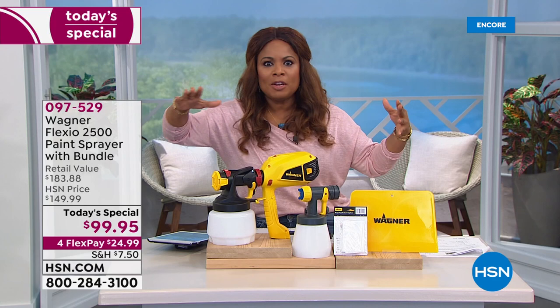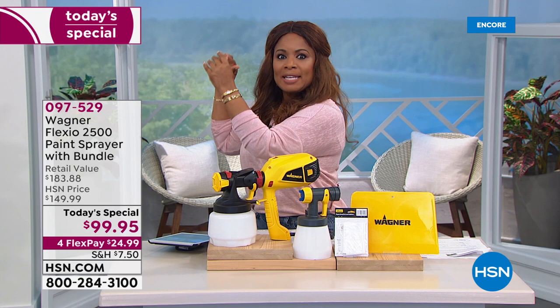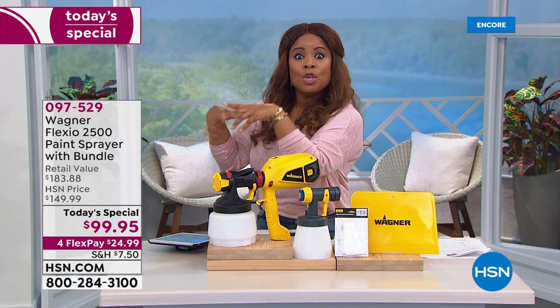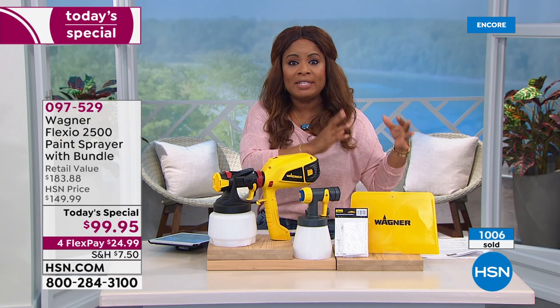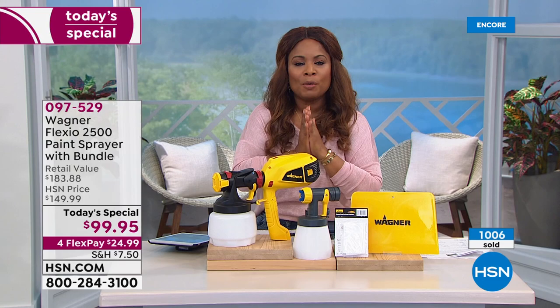Maybe you want to upgrade the look of your kitchen cabinets, or paint a piece of furniture inside your home. Maybe outdoors you want to paint the trim of your home, a fence, a deck, or a shed — or like me, I want to paint the outside doors of my home a pretty pop of color. You'll be able to do it fast and easy. This is our Today's Special, and close to 1,000 have been ordered.